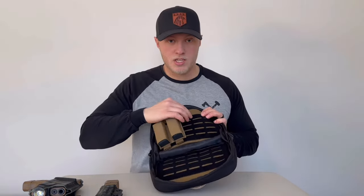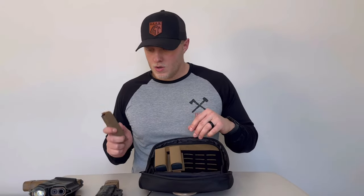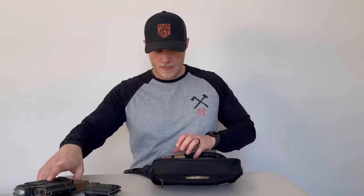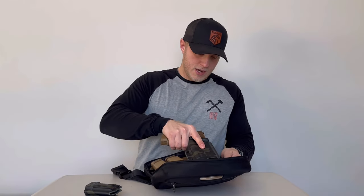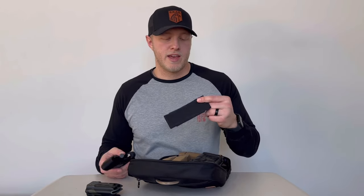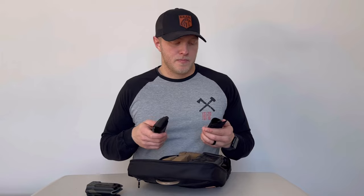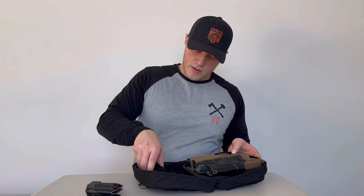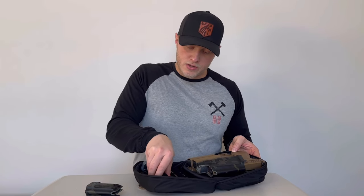We can fit our full-size gun right here. I have my CAT tourniquet — there are a lot of different things on the market with a velcro backing where you can put a tourniquet or other medical equipment. It's sleek, it's slim, and I can access my tourniquet quickly. I typically carry it right here on the top and it fits nicely. There's only so much room, so you have to decide what's important to you, but you can carry quite a bit in here and it closes right up.